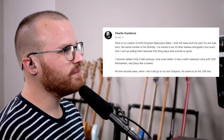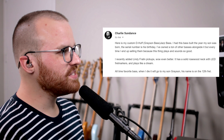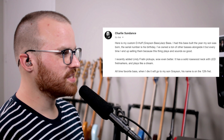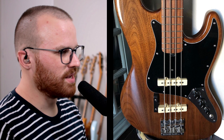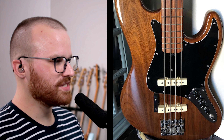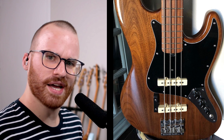From Charlie Sundance, he says: here is my custom D-Huff Grayson Bass Jazz Bass. Had this built the year my son was born — the serial number is his birthday. I've owned a ton of other basses alongside it, but every time I end up selling them because this thing plays and sounds so good. I recently added Lindy Fralin pickups — even better. It has a solid rosewood neck with LED fret markers and plays like a dream. When I die, it will go to my son Grayson — his name is on the 12th fret. That is so cool. I love that color, and that badass bridge with those cream-covered pickups has a really nice juxtaposition with the warm dark colors of this bass. I like the idea of a full rosewood neck as well.